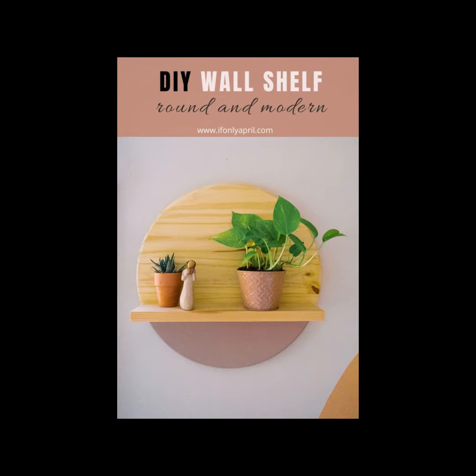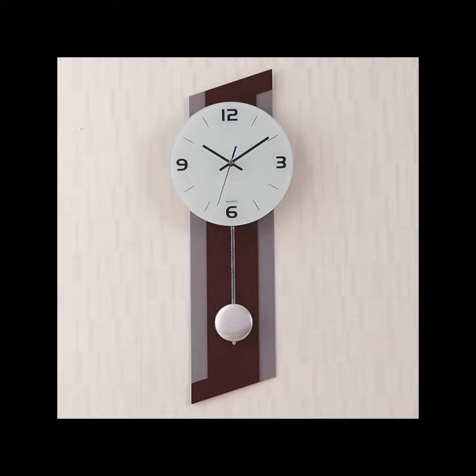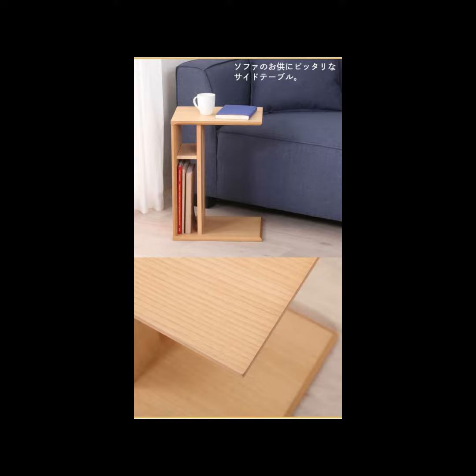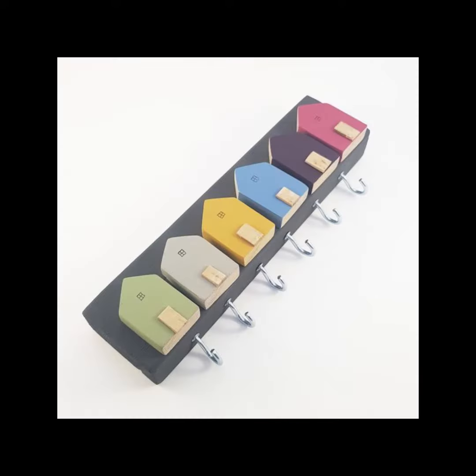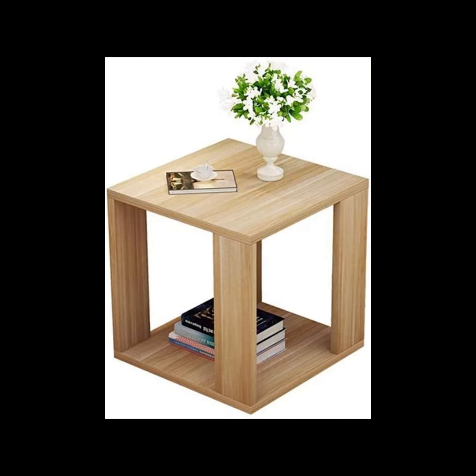Here is decorative wall decoration and a simple multipurpose rack, and a clock with a pendulum. Using scrap wood, here is a side table and a key hanger — a useful item — and another key hanger with a vase.